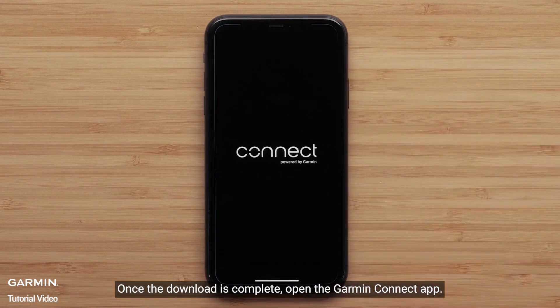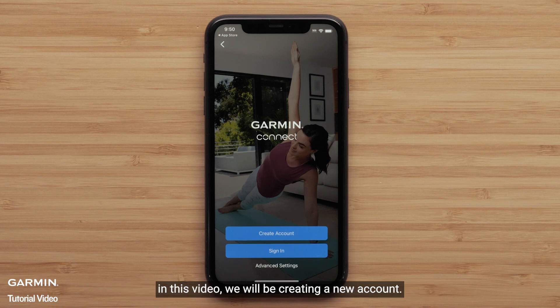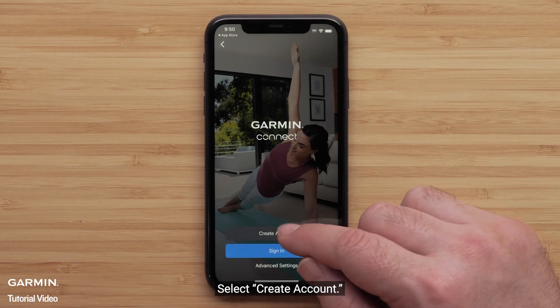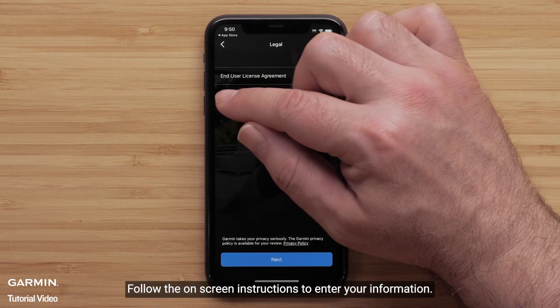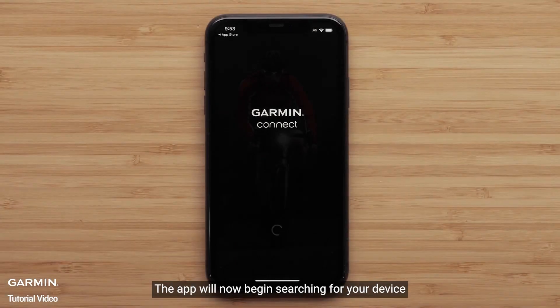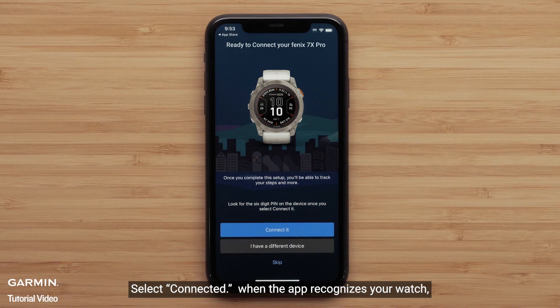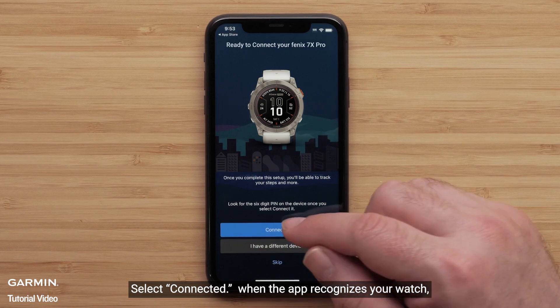Once the download is complete, open the Garmin Connect app. Select sign in if you already have a Garmin Connect account. In this video, we will be creating a new account — select create account. Follow the on-screen instructions to enter your information. The app will now begin searching for your device. For new or existing customers, select connect it when the app recognizes your watch.